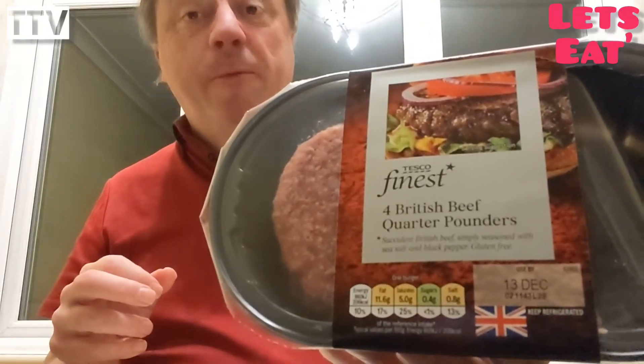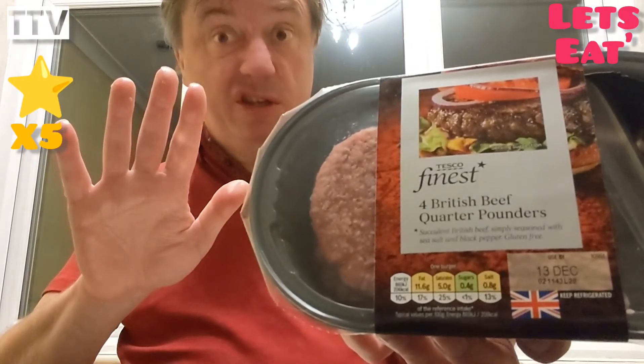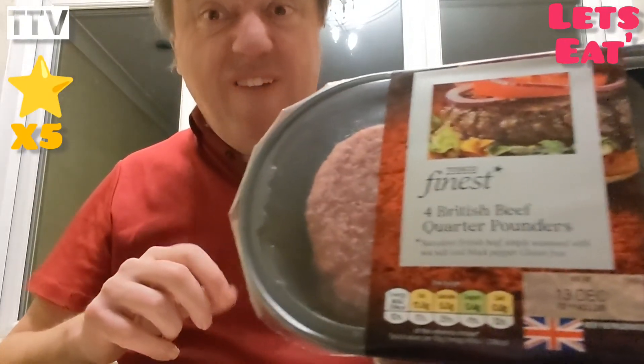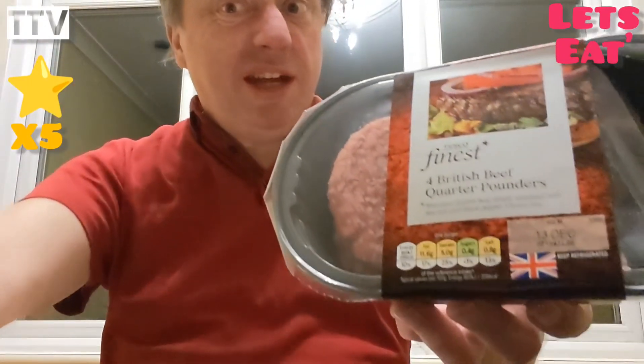That's really good, actually. I'm going to give them five stars out of five — top marks — for Tesco's Finest British Beef Quarter Pounders. Fantastic. Like, share, subscribe. Till next time, I'll be seeing ya. See ya.